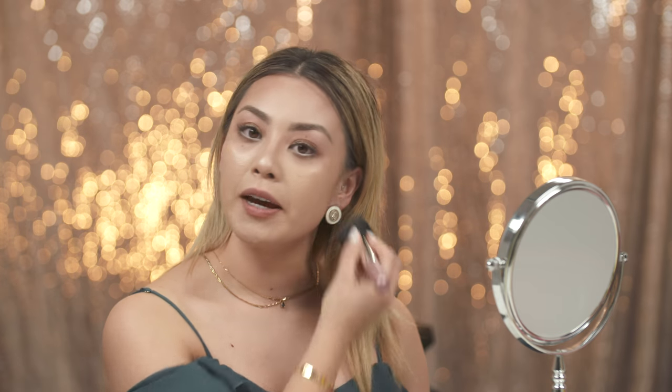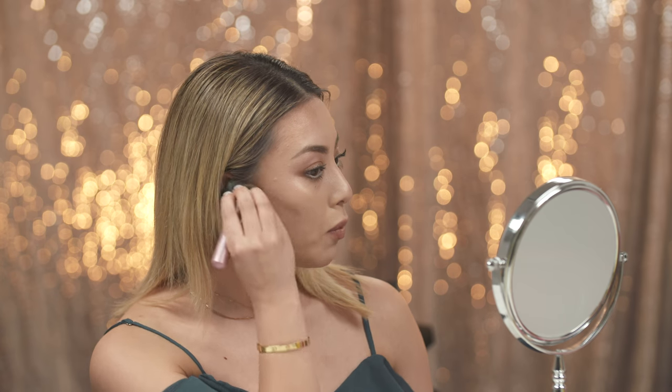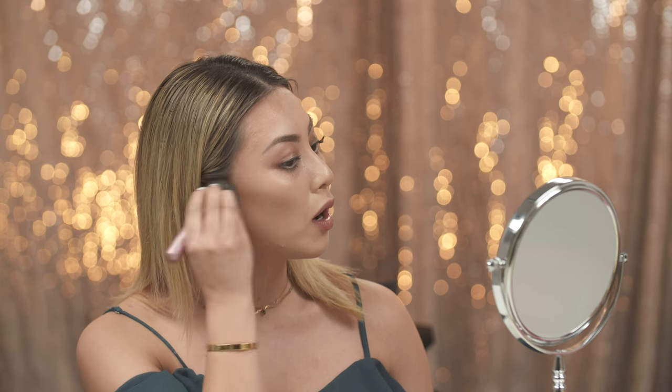Now the next step — when you pinch the brush like this, we're going to get more of the product and do what's called contouring. Contouring from the top of the ears halfway down into your cheekbones, we want to place the product here to give you a more defined and structured look. Feel free to suck in your cheeks so you'll be able to see more and get a better definition with the contouring.